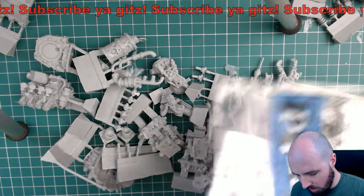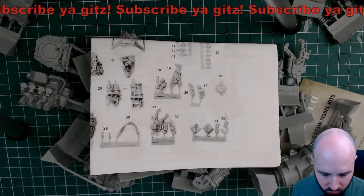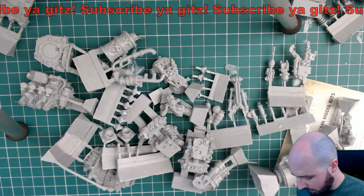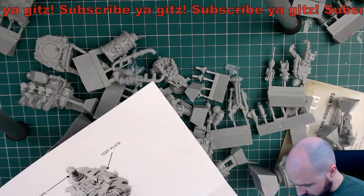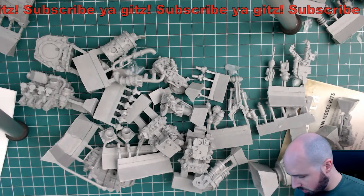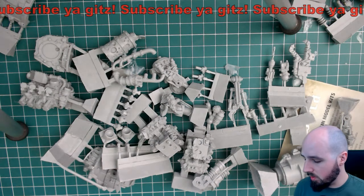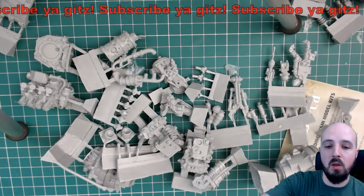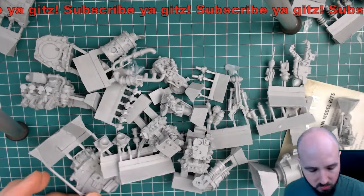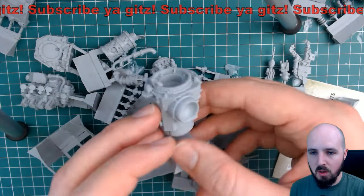This one came with some instructions - but more importantly I'm looking for the kit content resin components list. I've actually put it up on screen here so I won't have to keep looking away from you guys. We have number one on the list of component parts - this guy. This is the torso.